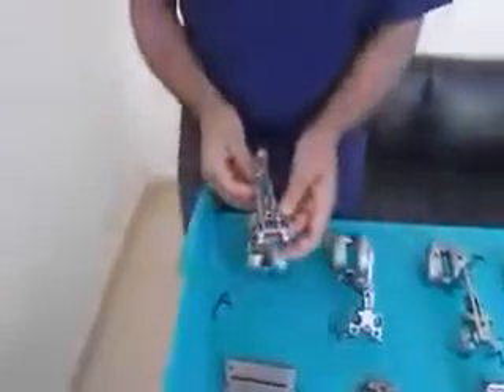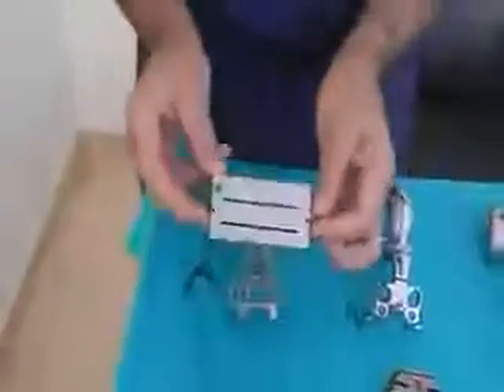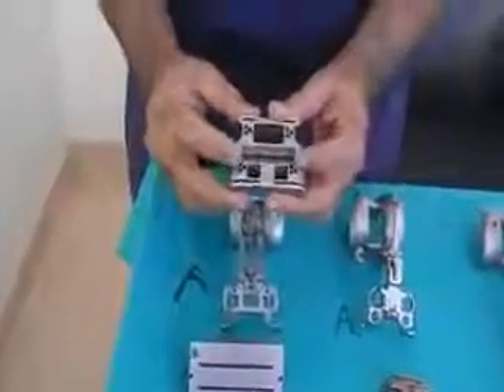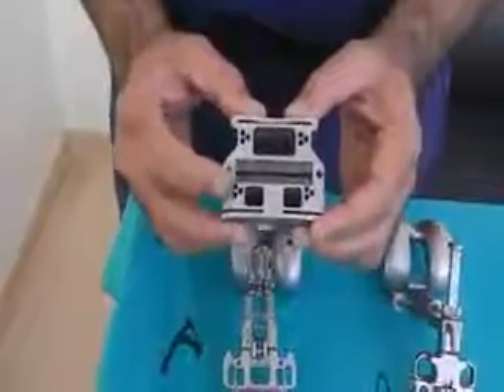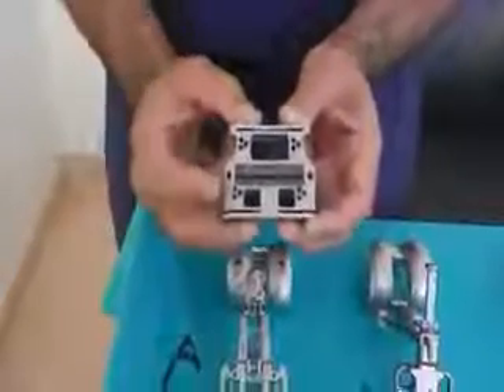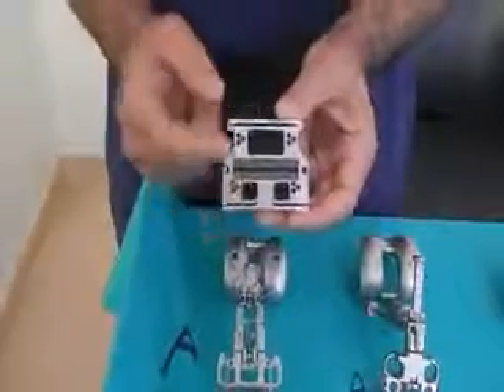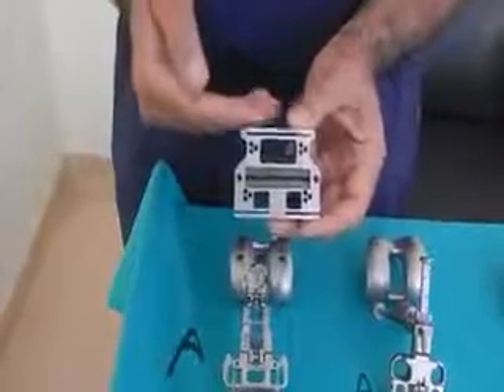The reference system is posterior. Essentially what that means is that this arm will move and size your femur, and you will put your pins based on the posterior condyles. Now if you downsize based on these two reference pins, you are tending to notch. We now have better instruments with plus two minus two on the AP cutting jig. This allows you to titrate your flexion gap without notching anteriorly or becoming proud anteriorly.